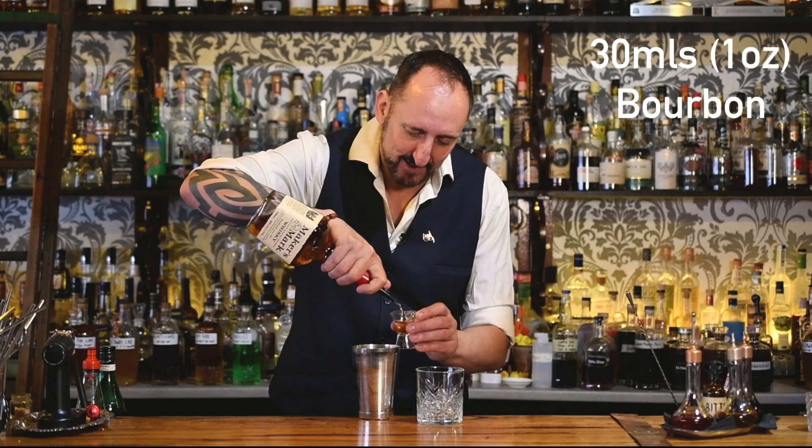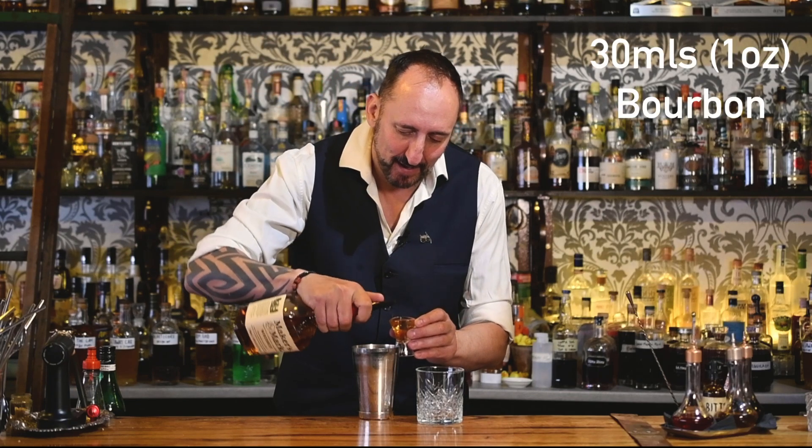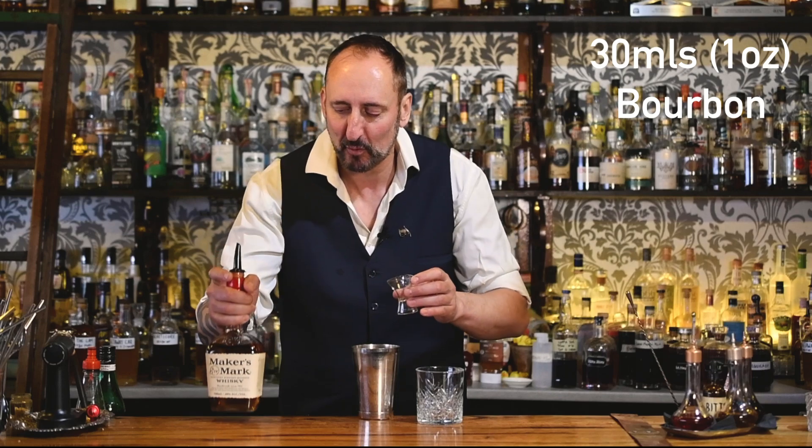So the first thing that's going to call for is 30 mils or an ounce of bourbon. My bourbon of choice always is Maker's Mark — it's also our house pour. Such a versatile bourbon. I just love the way that it's made, the story, the distillery is incredible. I know I rant on about it all the time but if you've never been there, go and check it out.